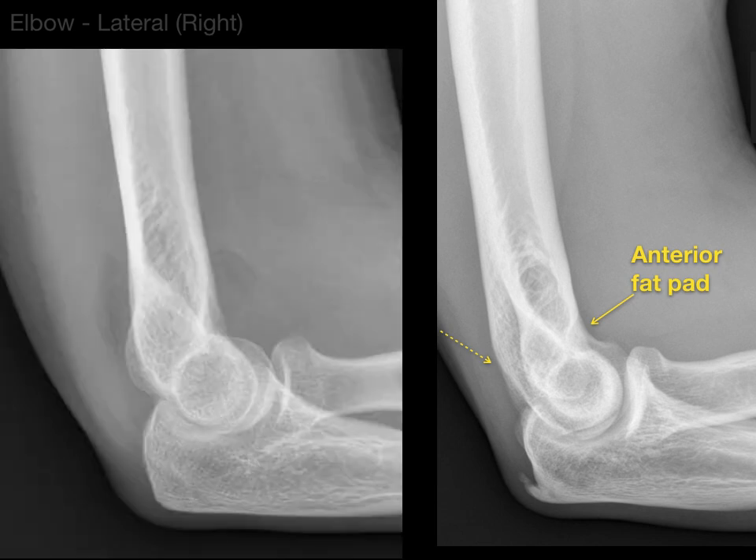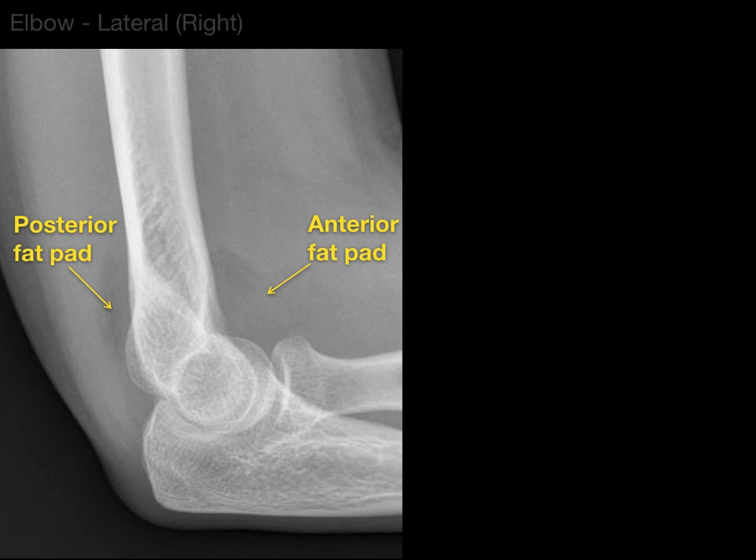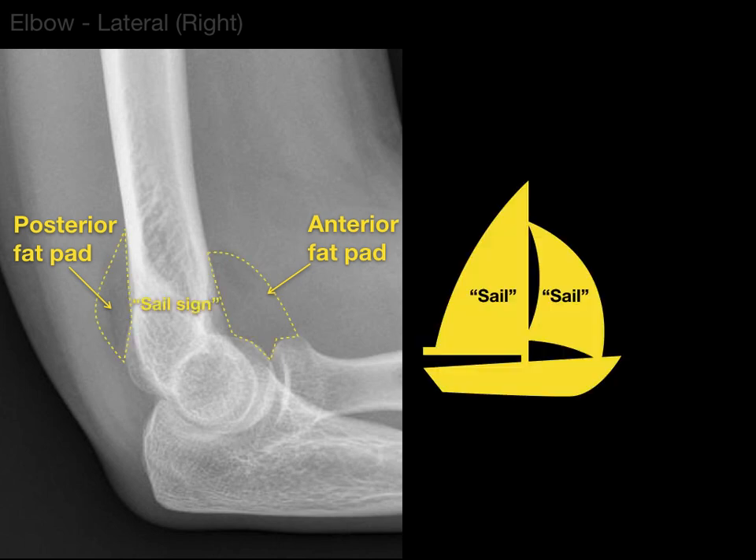What happens is, if you see really dark swelling in the front and in the back of the elbow, that means it's not as dense because it's fat compared to the surrounding muscle. These are called the anterior and posterior fat pads. They call this the sail sign because it looks like sails. This is where you have some type of joint effusion — blood or excess fluid — pushing these fat pads out from their hiding spaces in the olecranon and coronoid fossae.